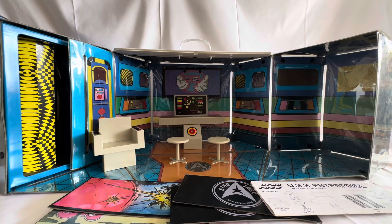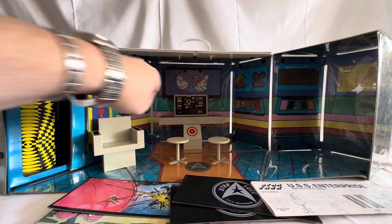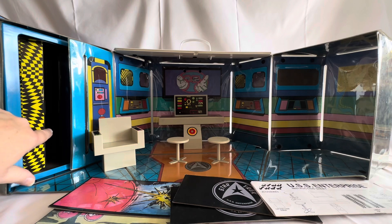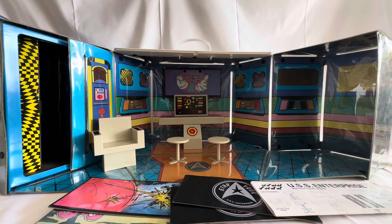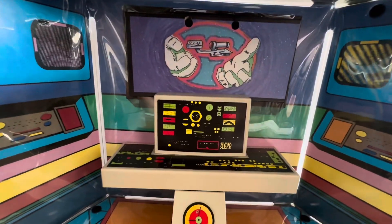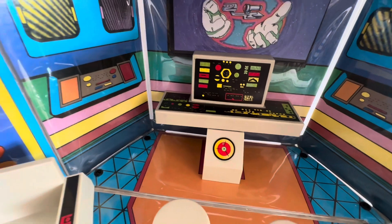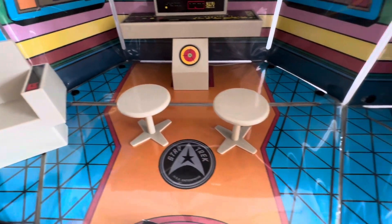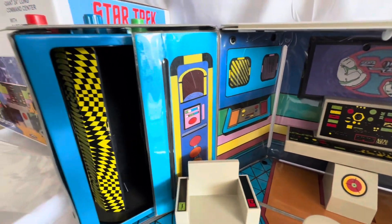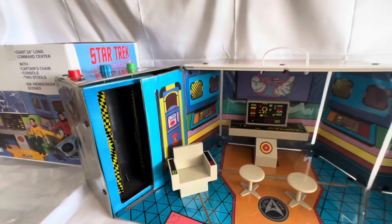So I've assembled the console and the chairs and the captain's chair. You can see the console at the back there. I've also put up one of the view screens — there are six all together. You've got the transporter, the captain's chair, and the other areas around the side of the playset. There we can see the bridge view screen and the center console, which would normally seat Sulu and Chekov. There's the captain's chair, sitting on the Star Trek logo just there, and the other areas of the bridge. The transporter: press the red button, they disappear; press the green button, they reappear.